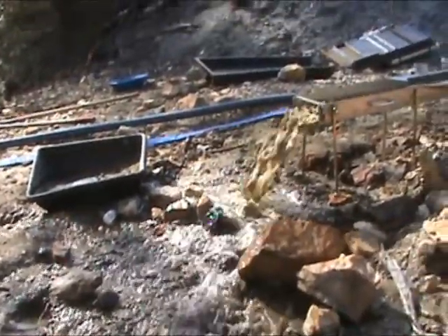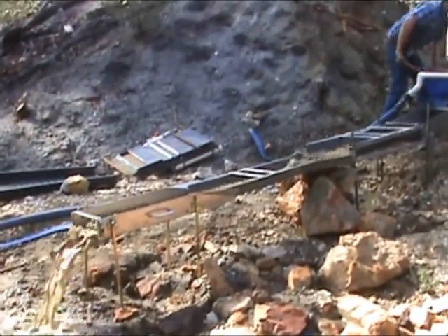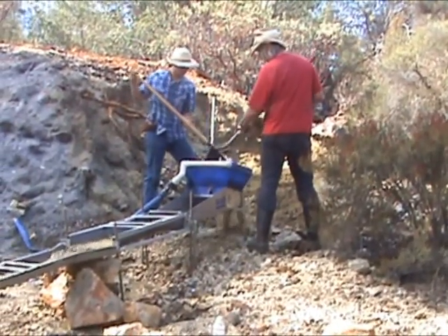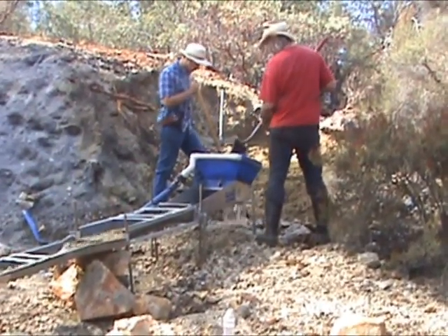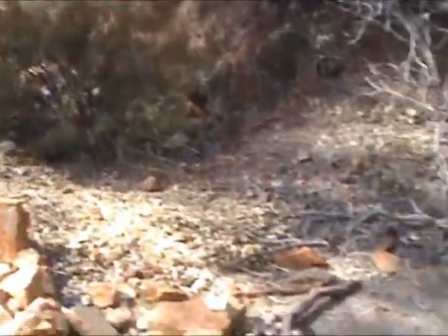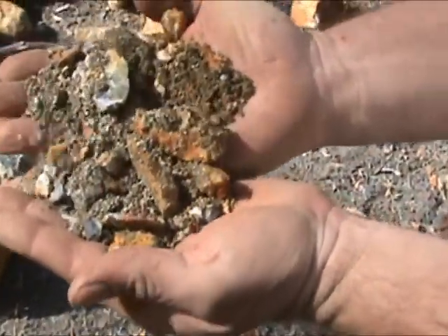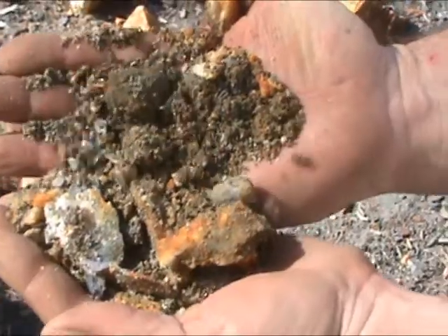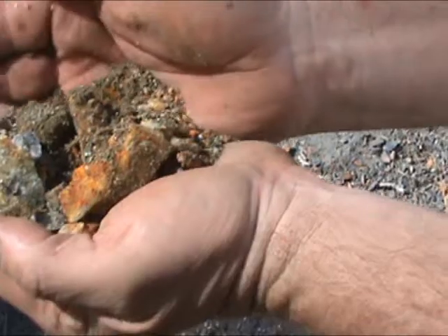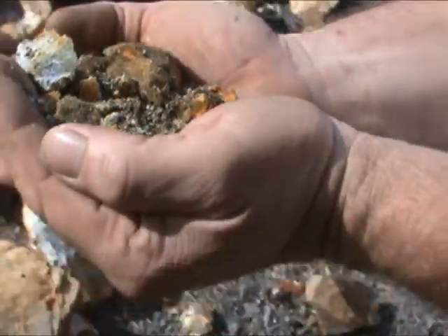Here we are at the top of the hill where the boys have got their sluice set up. They're digging back into the hillside here — all kinds of crushed quartz in here, and they're getting a lot of specimen gold. Here's a handful of material that Dale has brought down. Look at that beautiful stuff — it's everything that you would want to see in material to run.